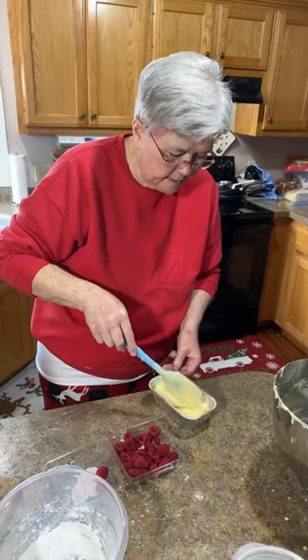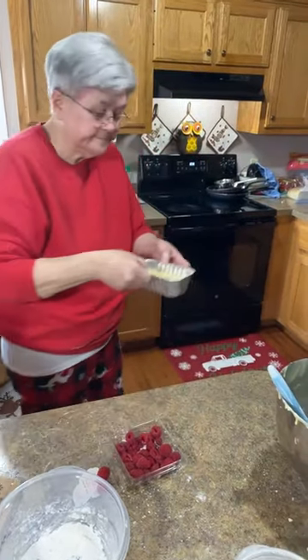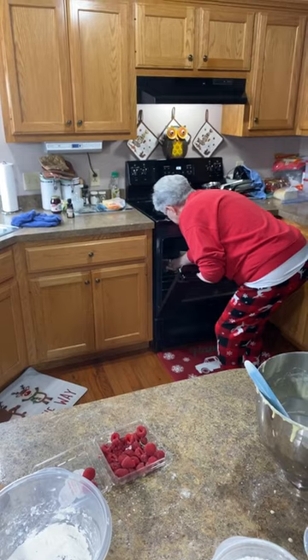Pour the rest of the batter over the top of the raspberries and just spread it over them to get them covered a little bit. Now I'm going to put it in the oven — you don't put any raspberries on top.